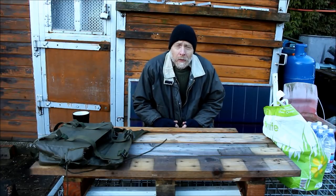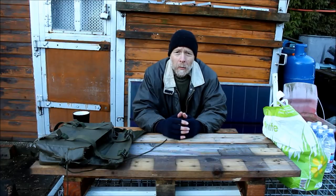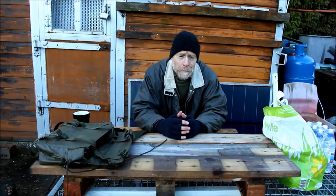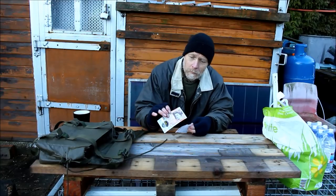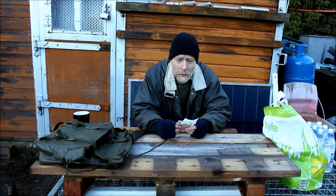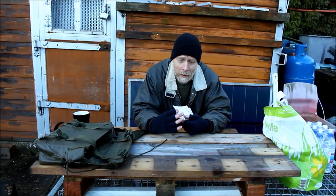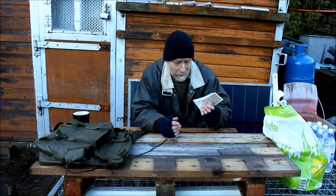I've seen quite a few bushcrafters do a thing called the dollar store challenge where you spend ten dollars at Dollar Tree, buy a few items and then spend 24 hours out in the woods with those items. Now living in the UK we deal in pounds, but we do have a similar store called Poundland. So I've been into Poundland, I've spent my ten pounds, and I'm going to do the dollar store survival challenge.